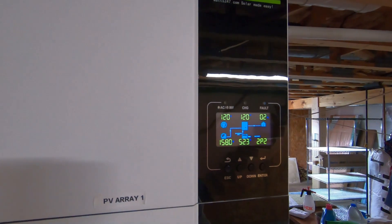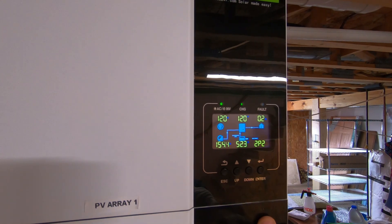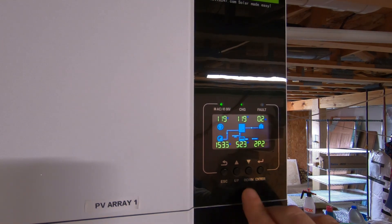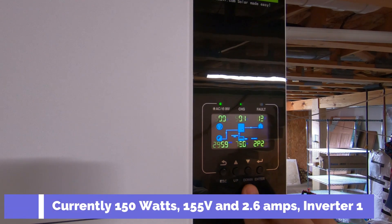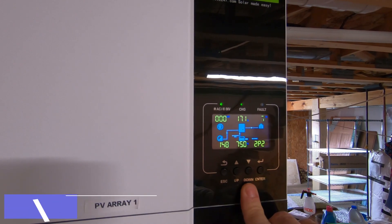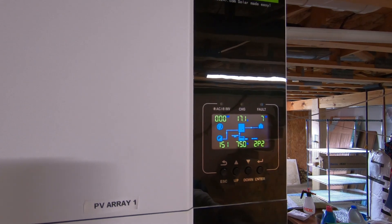Let's take a look at this one and see what it's bringing in. This one's bringing in 155 volts, so it's obviously getting just a little more sunshine — roughly 2.6 amps and 150 watts coming to it.